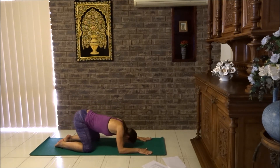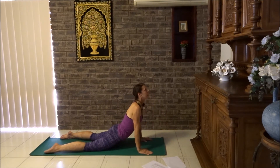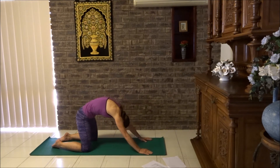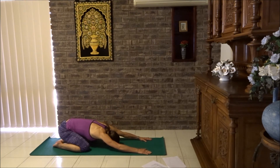One more time. Lower the elbows down, skim the nose along the floor and lift up. Nice work. One more angry cat: big arch in the back, almost sit down. Child's pose. Lovely work. Breathe into your back. Have a short pause, a little rest.